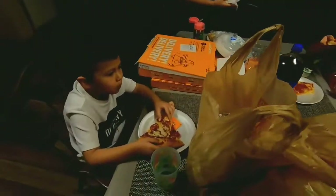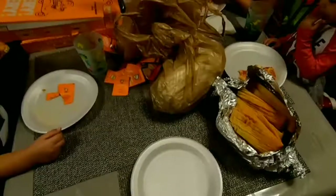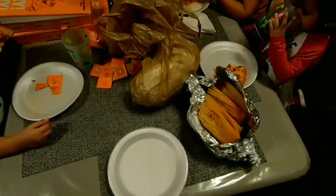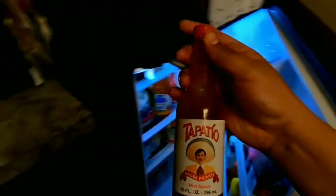What are you guys eating? Alright guys, this is how I prepare my tamales right here, watch. I'm not sure you're gonna have some Tapatio. No. God, please. No.